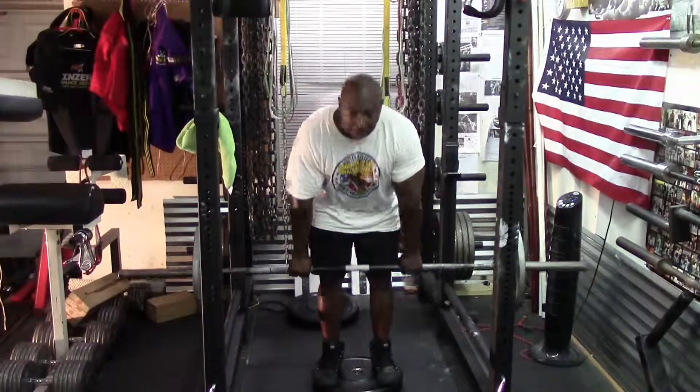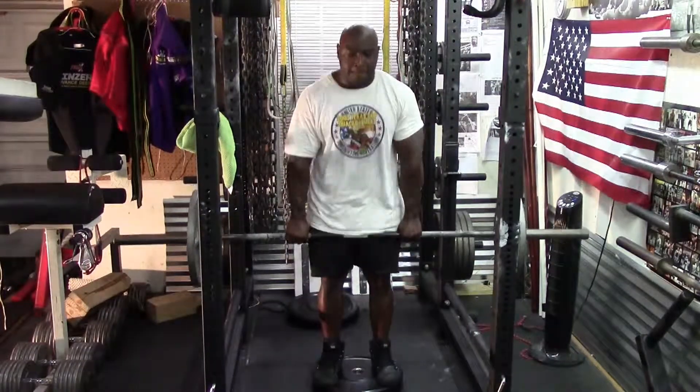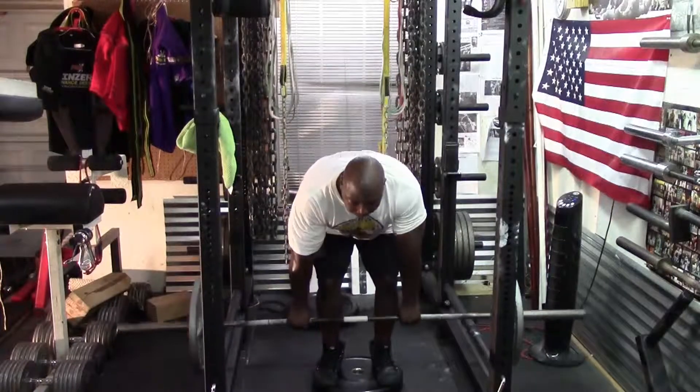Then I moved on to stiff-leg deadlifts with 135, did three sets of five — the goal was for the stretch.